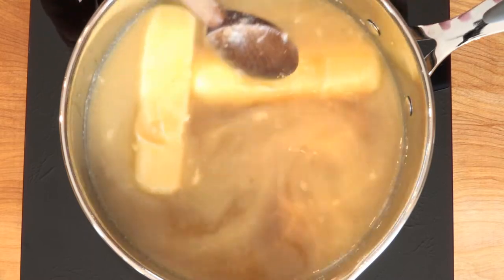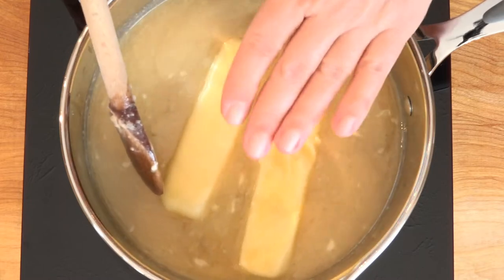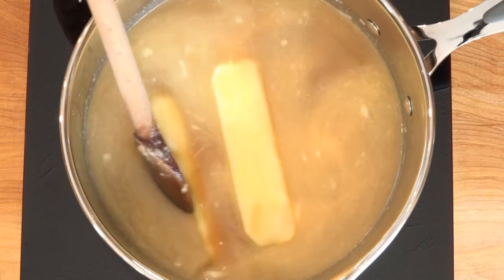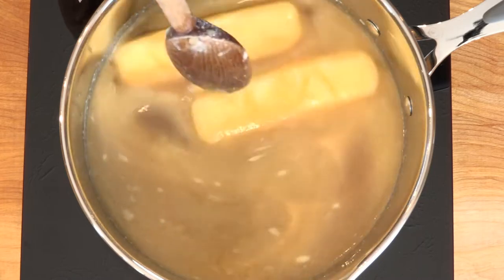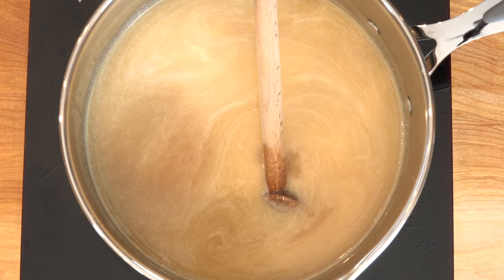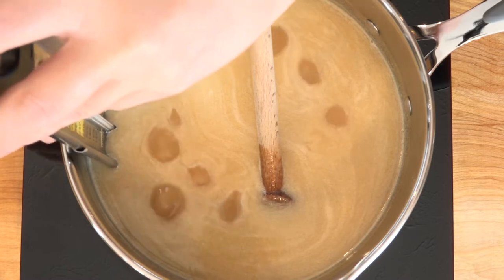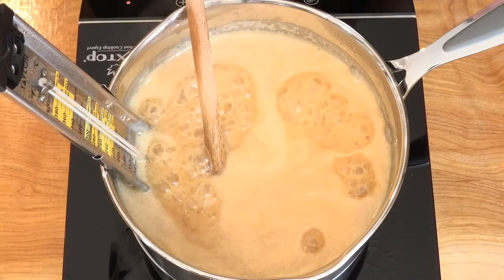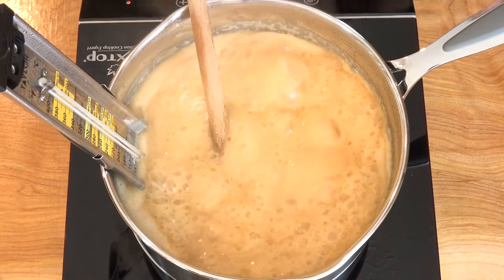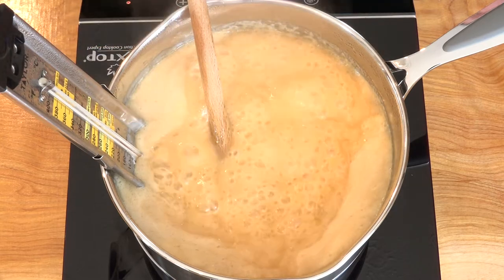Once this comes up to a boil, we may have to adjust the temperature either up or down. We want there to be a gentle simmering roll across the entire surface. If it's boiling too hard, we'll turn it down; if it's not covering the entire surface, we'll have to turn it up just a little bit. This is starting to boil, so I'm going to clip my candy thermometer in here. You don't need to stir it that often — just every once in a while to make sure nothing is burning behind the thermometer.